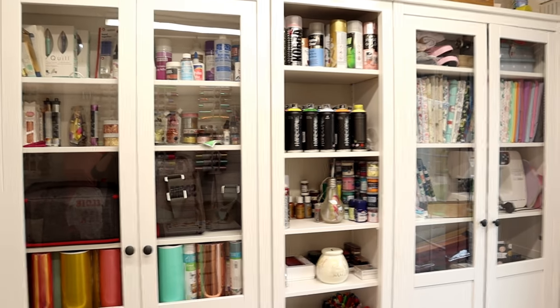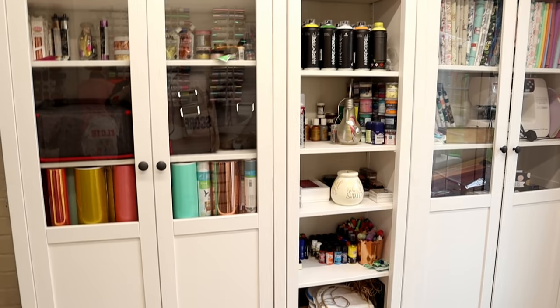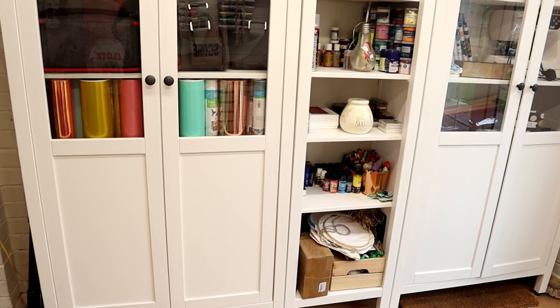I think it's nice to be able to see different people's craft rooms because it gives you ideas and a way to look at a space differently. I'd like to be able to say this was a relatively cheap craft room makeover, however that would be a great big fat lie — it wasn't.